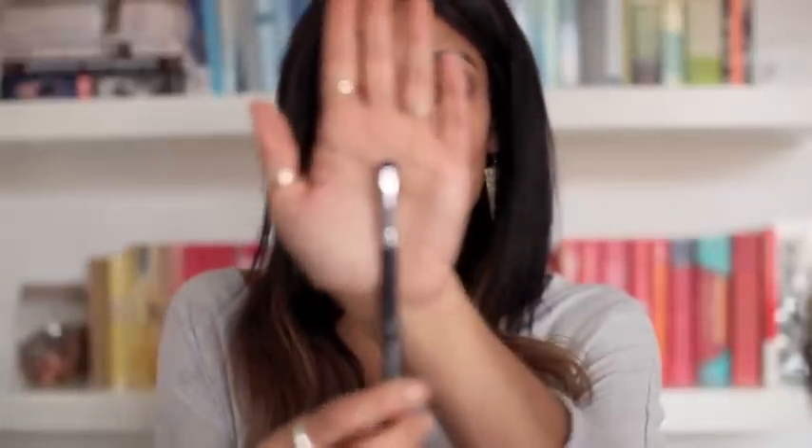You also want to run some of the purple with a smaller brush — this is a short shader — just under your lower lash line. These brushes are great for just doing under the eyelids. I'm not going to go the whole way to my tear duct, just about three quarters of the way.